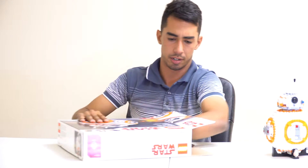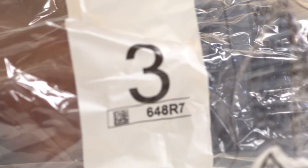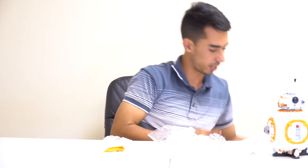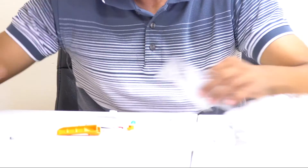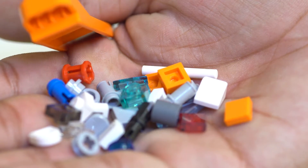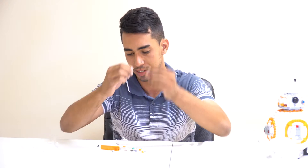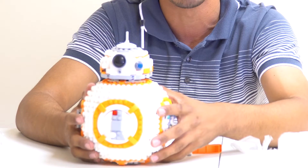Now I'll show you the box — it's a pretty big box. Here are the spare parts that come with the set: mostly little tiny pieces — some small white ones, small orange ones, and some Technic pieces as well.